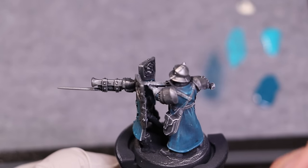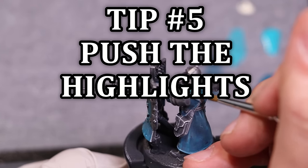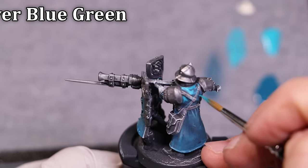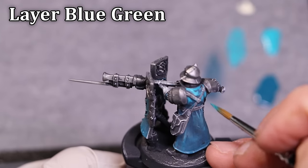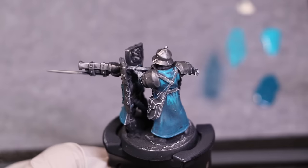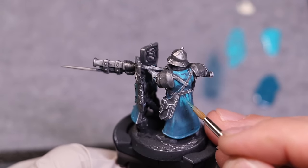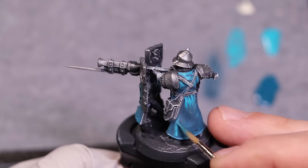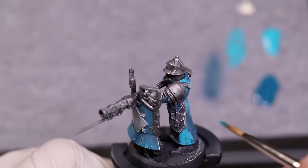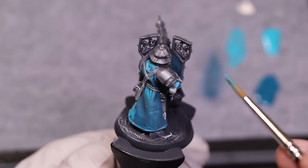Once all the metallic is done, I go back to the actual coat and focus in on those really bright colors — really pop it up. Get those high highlights going and focus your high highlights. The top, the focal points of the fig: spend your time on the areas that people are actually going to look at — his cloak, his shield, the armor. That's 90% of this figure.